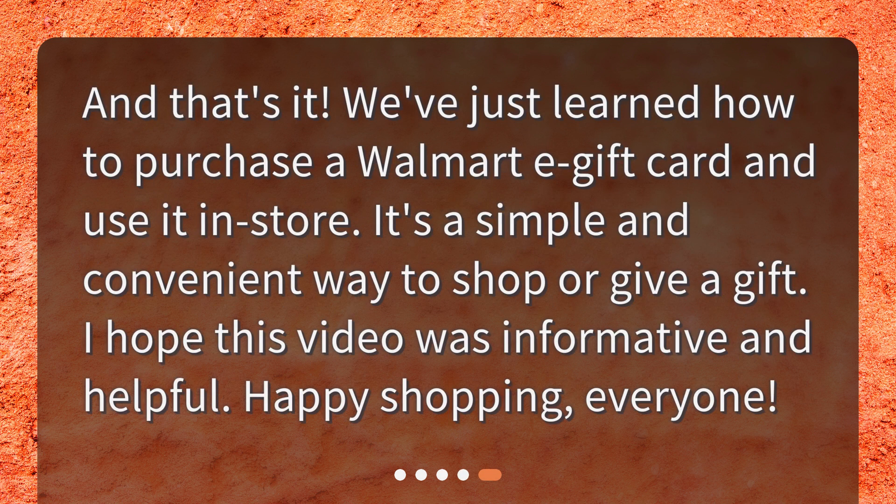And that's it! We've just learned how to purchase a Walmart e-gift card and use it in store. It's a simple and convenient way to shop or give a gift. I hope this video was informative and helpful. Happy shopping, everyone!